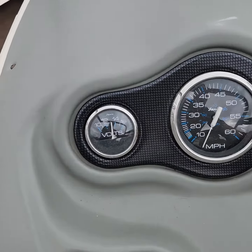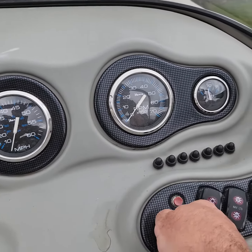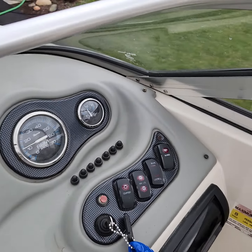Let's fire that up real quick. All the gauges work — it shows the voltmeter, fuel gauge, miles per hour, and RPMs. And she's done.